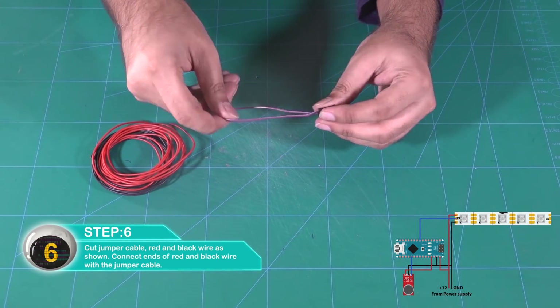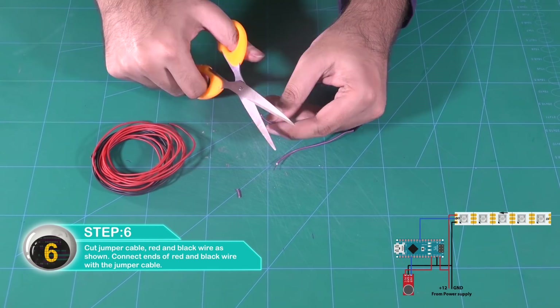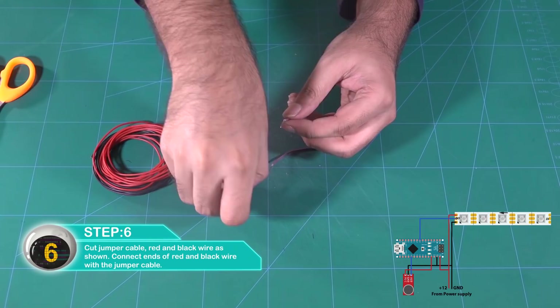Cut the jumper cable — red and black wire — as shown. Connect ends of the red and black wire with jumper cables as shown.